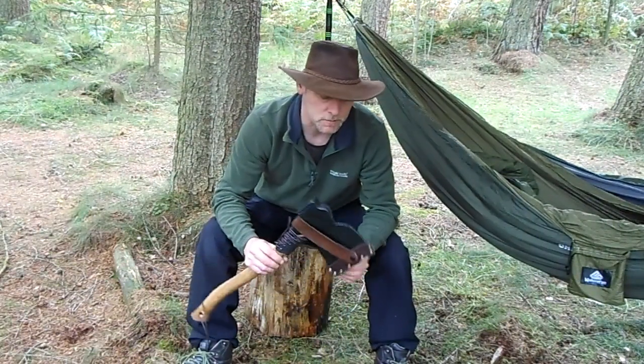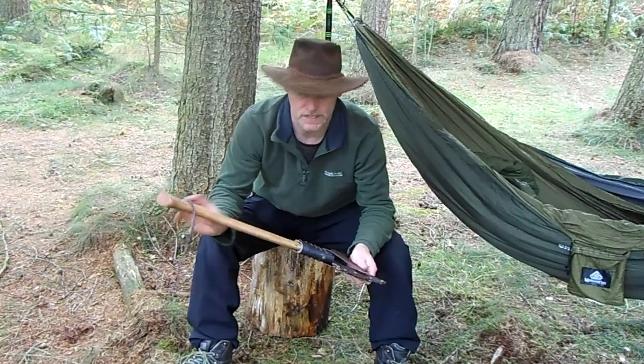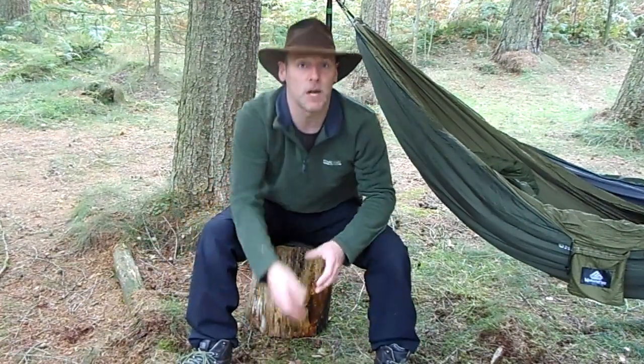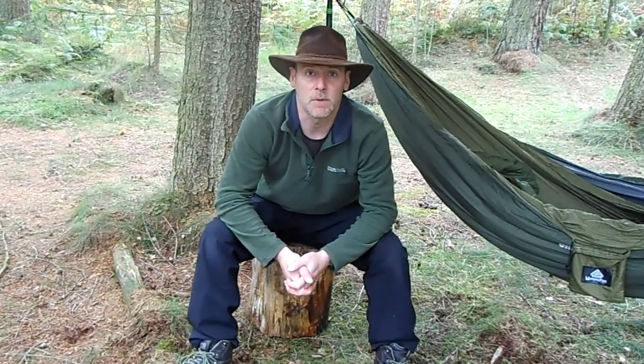Hello, thanks for joining me. Today I'm going to be going through the modifications I've made to this axe, what type of axe it is, and I'm also going to be showing you how to sharpen your axe using an axe puck. The one I've got is a Lansky one. So we'll dive straight into the video.